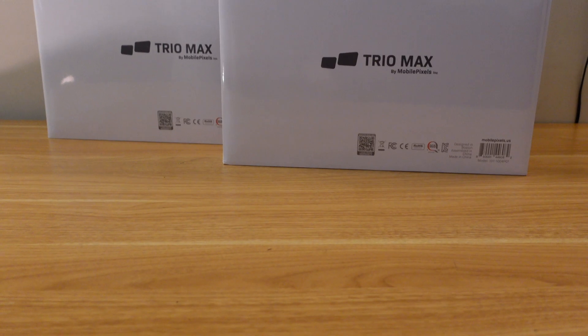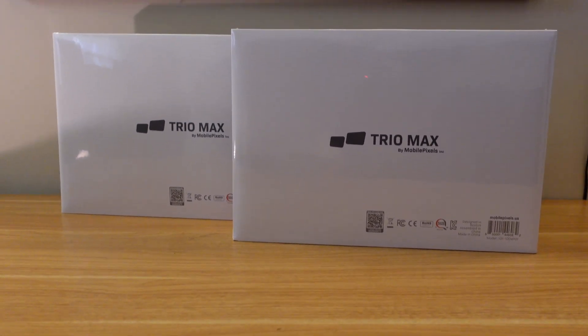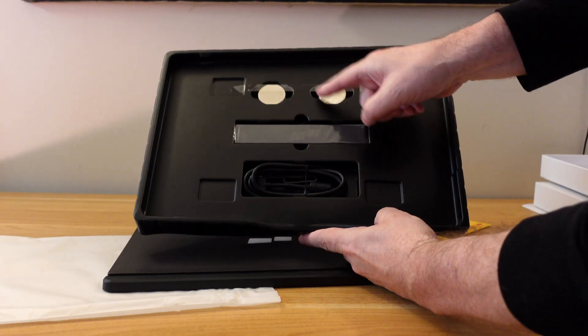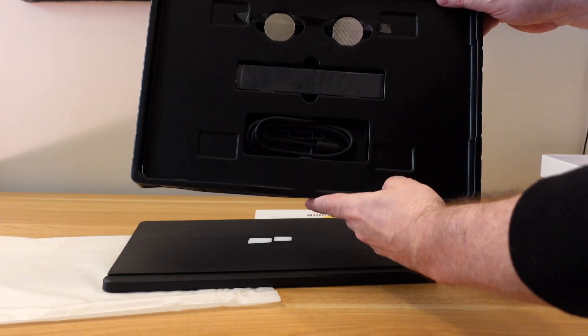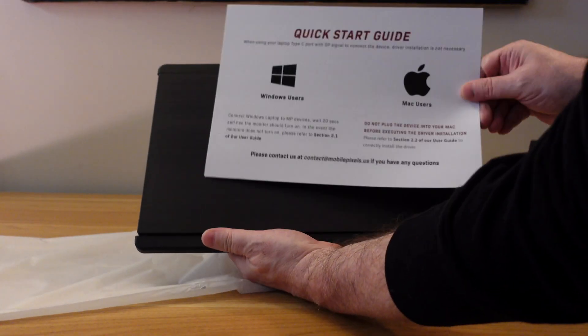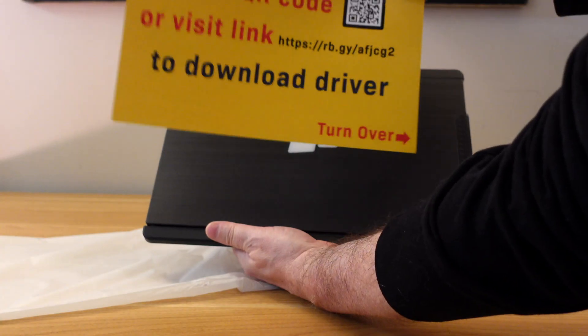Let's take a look at what comes inside the box. You get the monitor itself, you get the USB Type-A to Type-C cable — it's three feet long — you get the user's guide, and the little bracket that holds the two monitors together. There are also a couple of other instruction guides in there, and that's really about it.